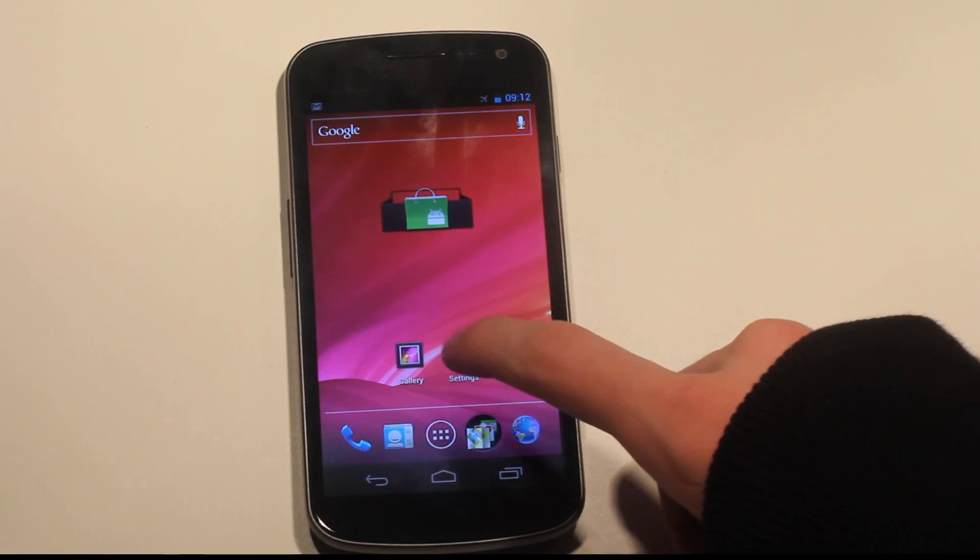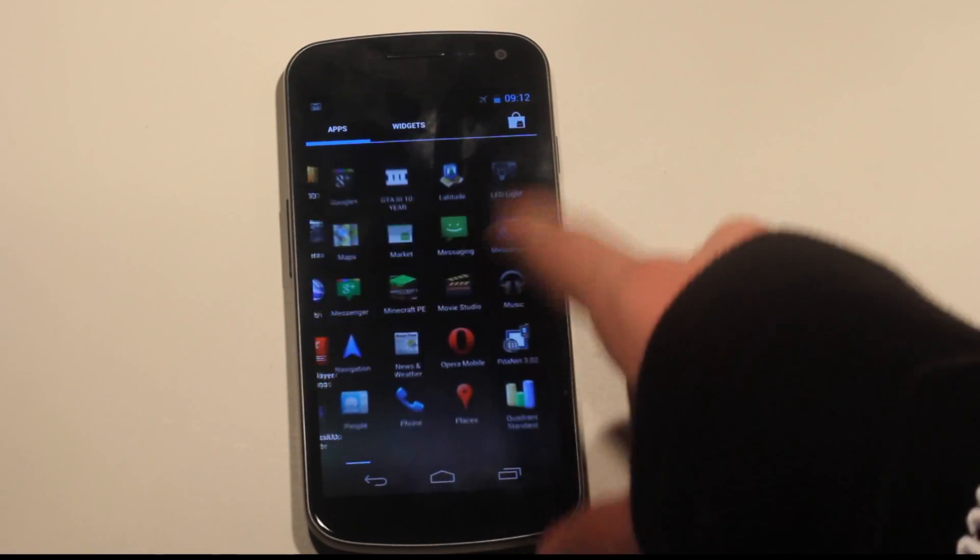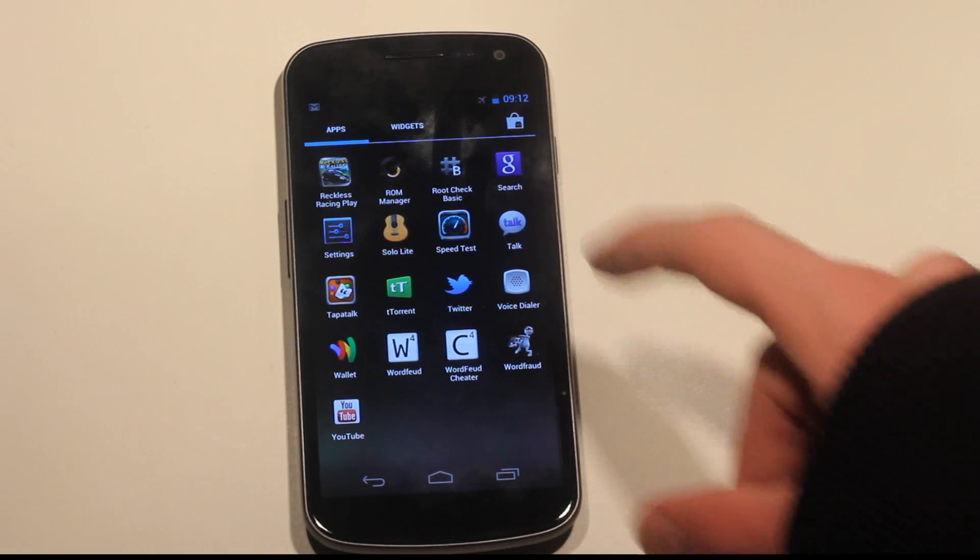Is Samsung destroying this UI experience with TouchWiz? I think that could be the case — what you get when you buy the Galaxy Nexus looks very different from this. Let's go back.